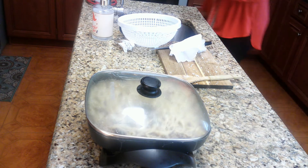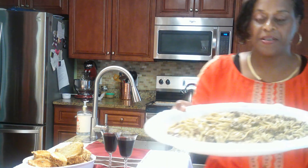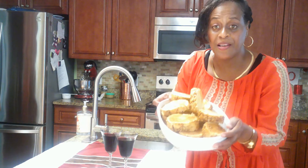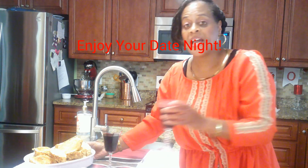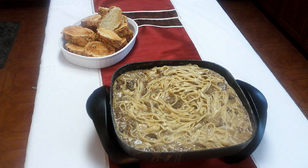Alright everybody, dinner is served! This is a wonderful, fantastic meal — our beef stroganoff. Look at our onion bread, didn't it come out good? Very delicious. We're going to have it tonight with some merlot wine. Thank you guys for watching.